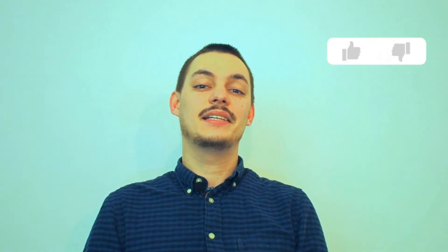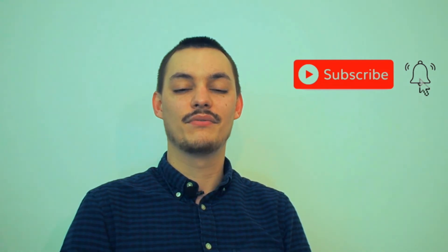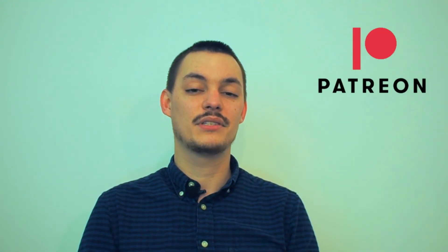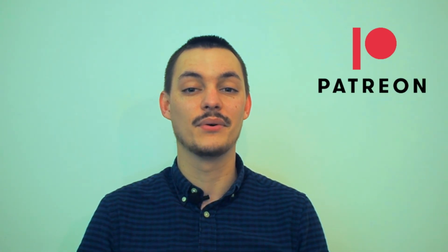If you liked seeing this, consider leaving a like on this video and click that subscribe button and notification bell to see more of my projects. I would also really appreciate your support on my Patreon so I can keep making interesting videos and projects that you can build at home. Check the description for all info. Thank you for watching and I will see you next time.